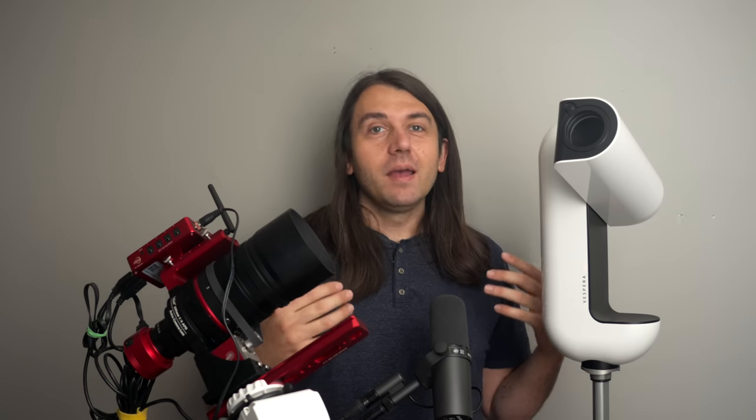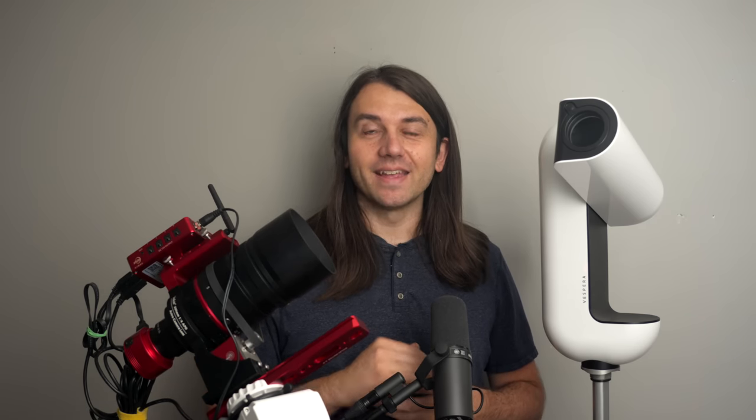Before I jump into a full review, let me start with a couple of disclosures. The Vionis Vespera and all the accessories were sent to me by Vionis for the purpose of making a video review, but they have no input into what I say. No money has exchanged hands, and when I'm finished I'll be sending it back. In my spare parts kit, the only thing I didn't purchase myself is the Star Adventurer GTI mount, which is still on extended loan from Skywatcher USA.